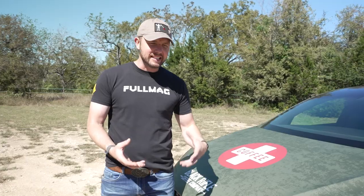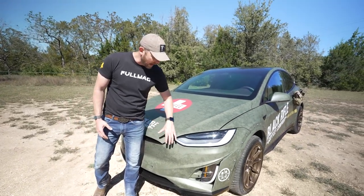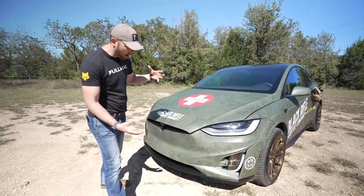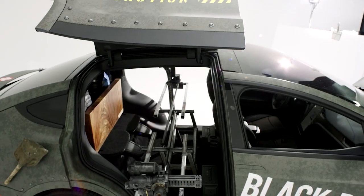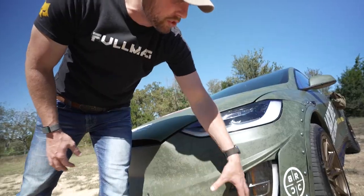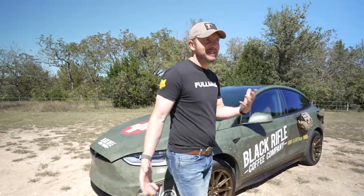I wanted to do something a little bit different than the typical Model X body style, so I reached out to the guys at Unplugged Performance and put their body kit on this. It has a little bit more of an aggressive feel to it, but it matches really well with this color theme. You can see the curvature, you get that matte black down there, and the contours themselves add a lot to the body and its overall look.